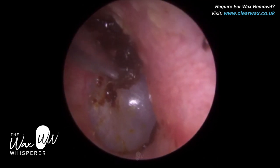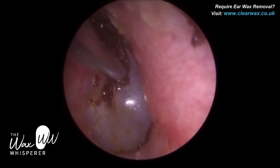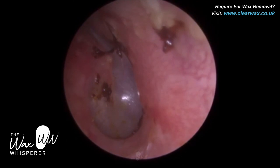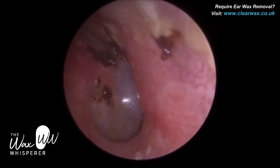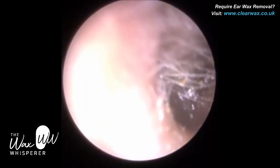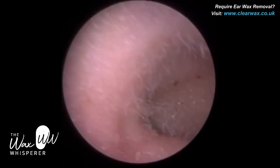Just using the fine end curette. And because the wax is really deep and it's on this anterior wall, within the anterior recess, I've had to bend the tip of the fine end to get around the canal wall. Just removed a bit of wax from the roof of the ear canal as well.